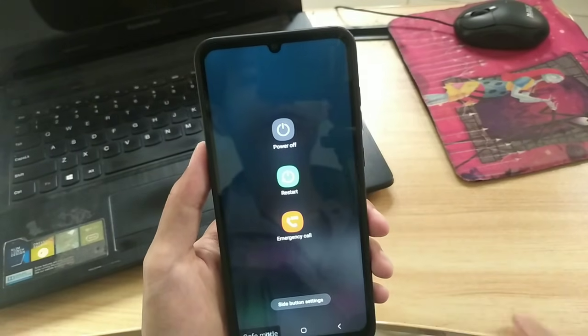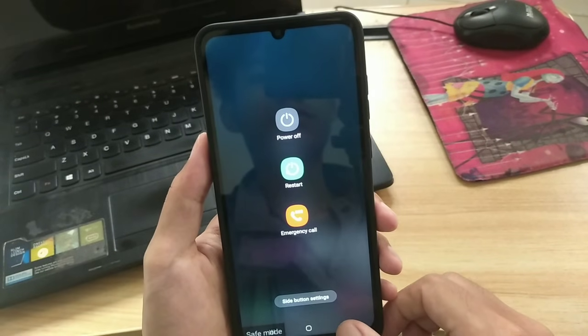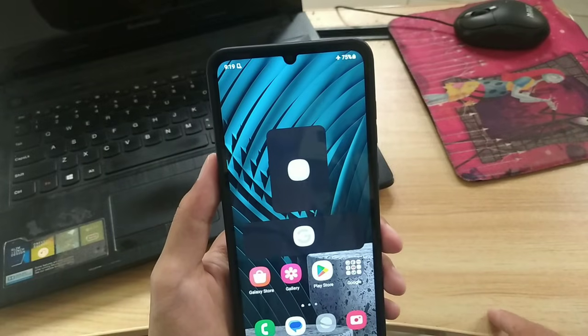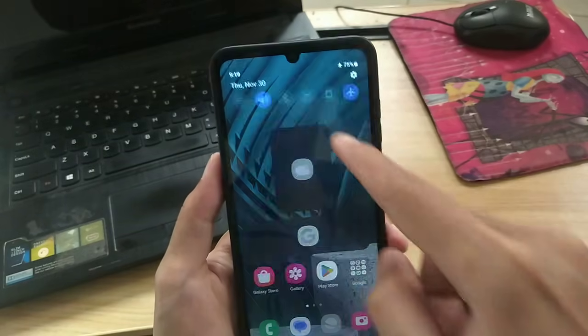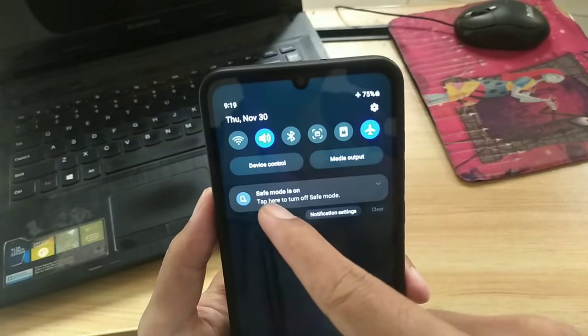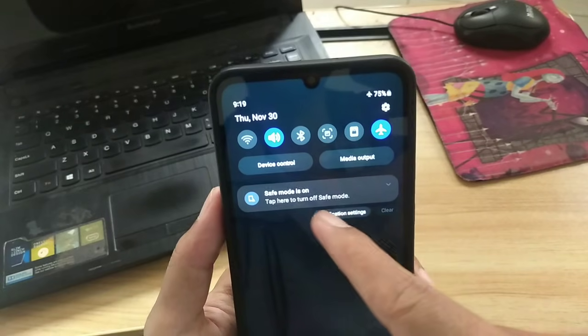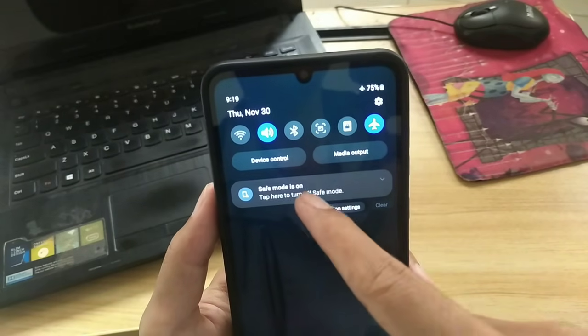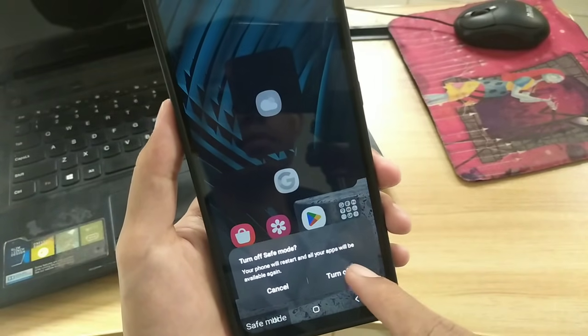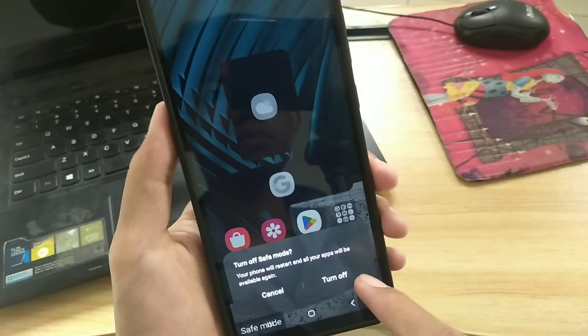Now, what if the power button on your Samsung phone doesn't work or is damaged? We move on to the second method. Swipe your phone screen and here you will see a notification that you are in safe mode or that safe mode is on. Tap the notification, then select turn off to restart your Samsung phone to normal mode.